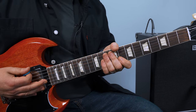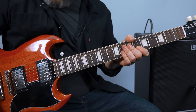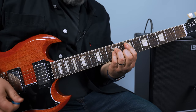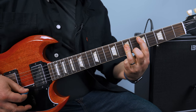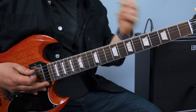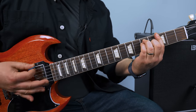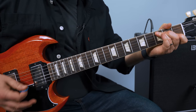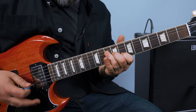Now it goes into what we can call the verse. That E minor has a little more chugging there. So you have E minor to D — I'm playing a bar chord — then a G bar chord, back to D. Here's the verse again: D, G, D, back to E minor, D, D.